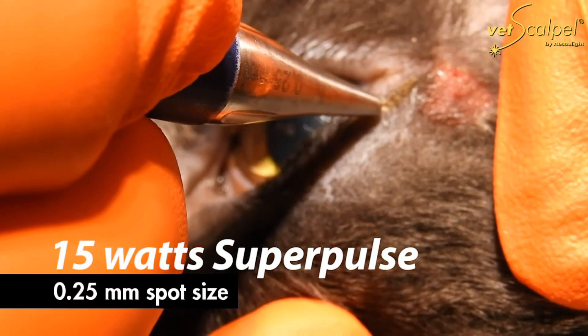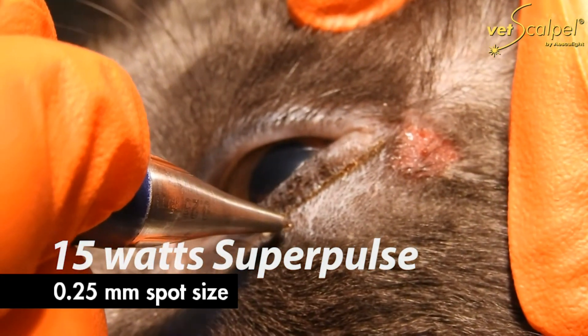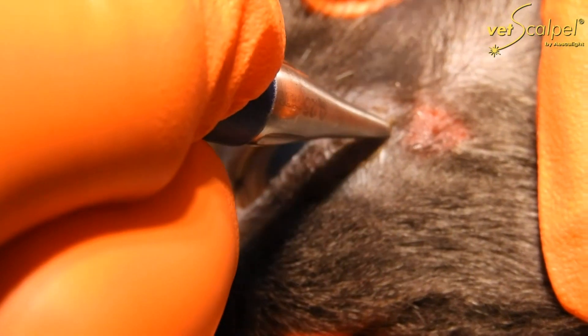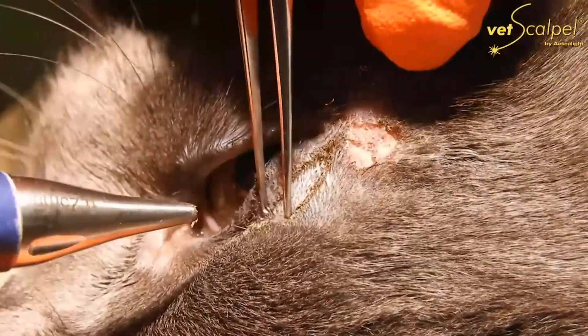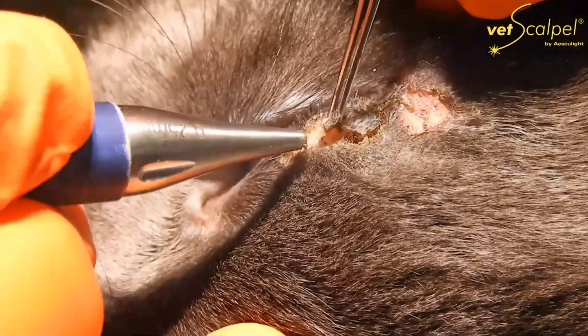We set the laser at 15 watt super pulse with a fixed 0.25 millimeter spot. Initially, I move the lid around a little bit to determine how much I need to take out. The little abrasion that he had, I thought would heal quicker if we just lasered the surface of it off with the laser.